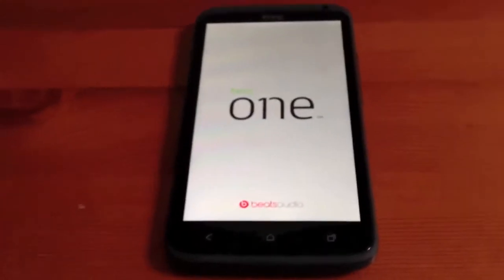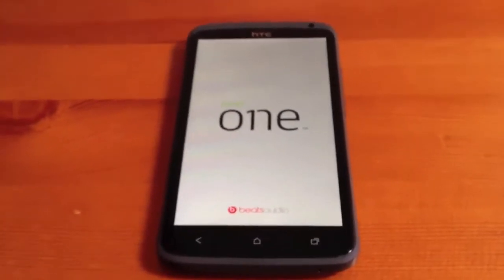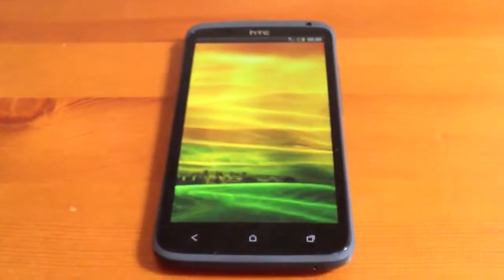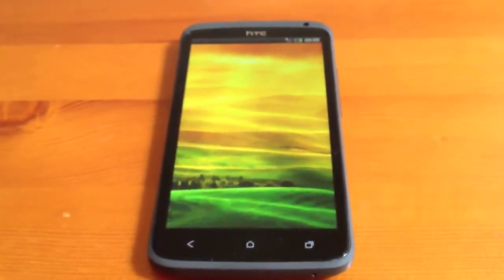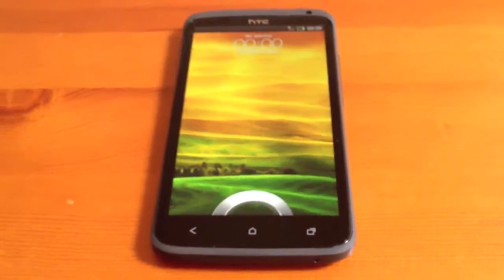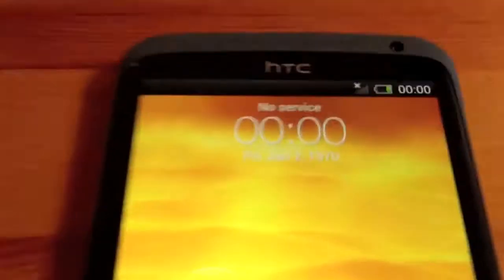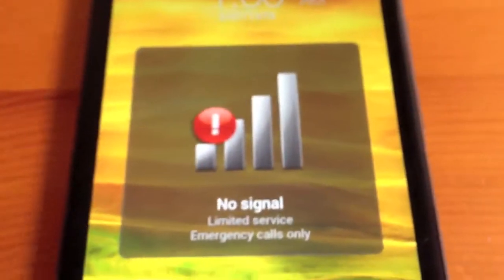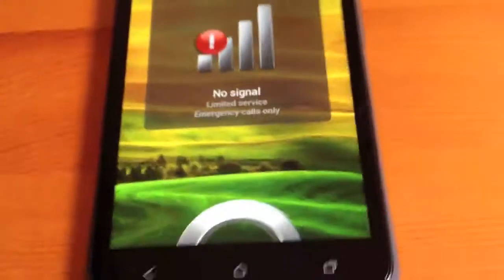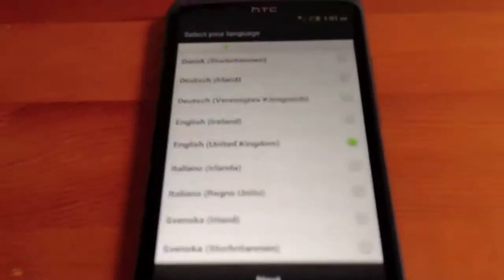It does seem to be taking a reasonable amount of time to turn on for the first time. We've got no HTC Sense yet — this is one of the first phones to have HTC Sense 4.0. So we will slide to unlock it. At the moment it's telling us we've got no service and it's Friday the 2nd of January 1970 — obviously there's no signal. So we slide to unlock and we get to the first time set up, with English United Kingdom selected.